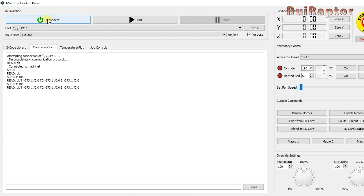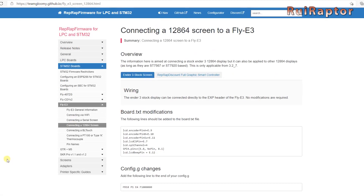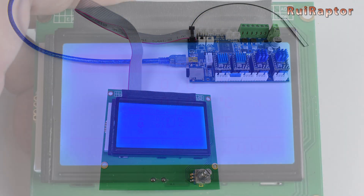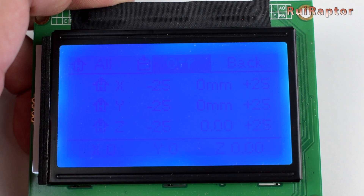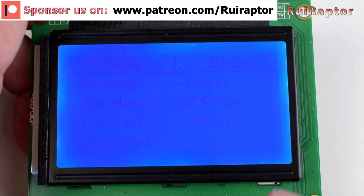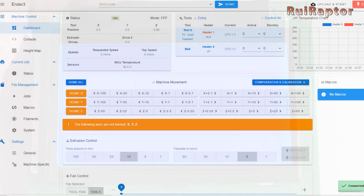You can use the TFT display with RepRap firmware, but there are also instructions to set up the config files and use the stock Ender 3 display. And because the board is running RepRap firmware, you can access the board through Wi-Fi and control it with DWC.